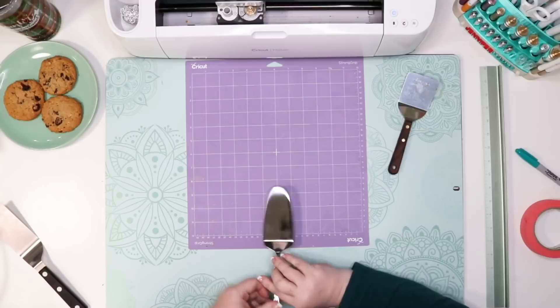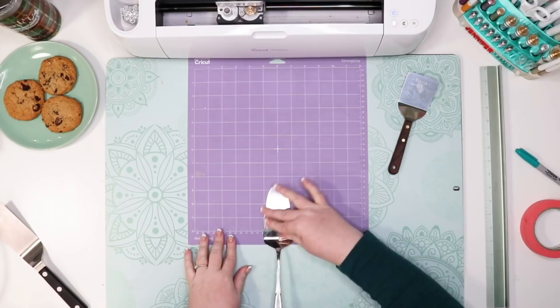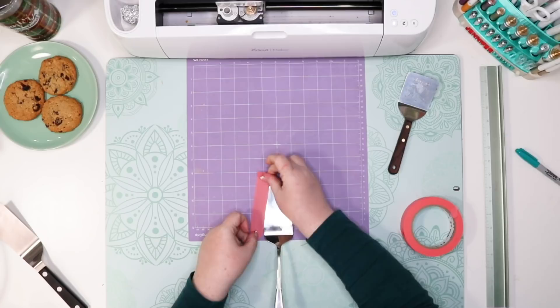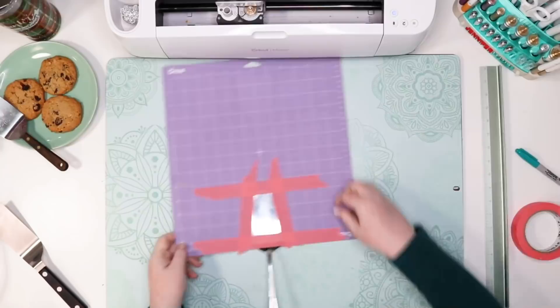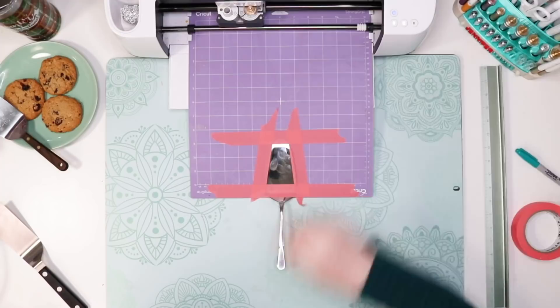I'm going to engrave again using a pie server this time, making sure the bend is at least a half-inch below the bottom grid line on my cutting mat. If you see the bar hitting the bend — it'll jiggle a little bit each time it gets close — pause, take it out, and you might be able to salvage your spatula by repositioning it and restarting your project.